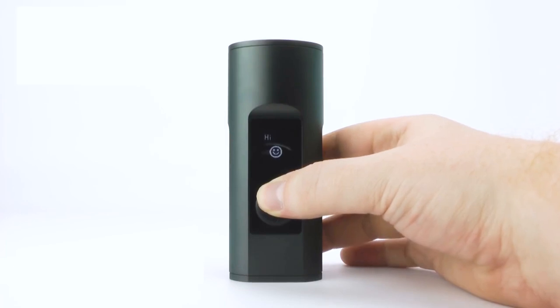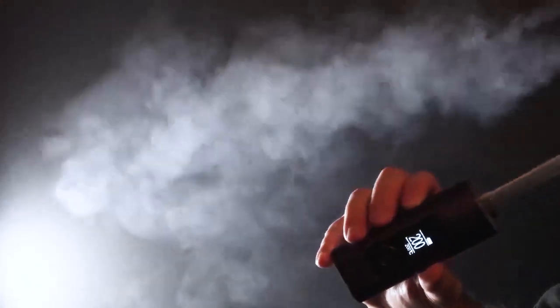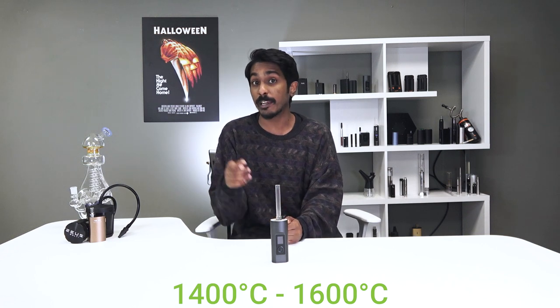In our number four spot, we have an old friend of the vaporizer world, the Solo 2. As you may already know, this device features an LED screen, a 3400 milliamp per hour battery, and Arizer's trademark all-glass vapor path. The Arizer Solo 2 is best known for this feature in particular, which has its pros and cons. On one hand, glass can provide smooth vapor as glass has an extremely high melting point of around 1400 to 1600 degrees Celsius, making it perfect for vaporizers, which can never reach those high temperatures.